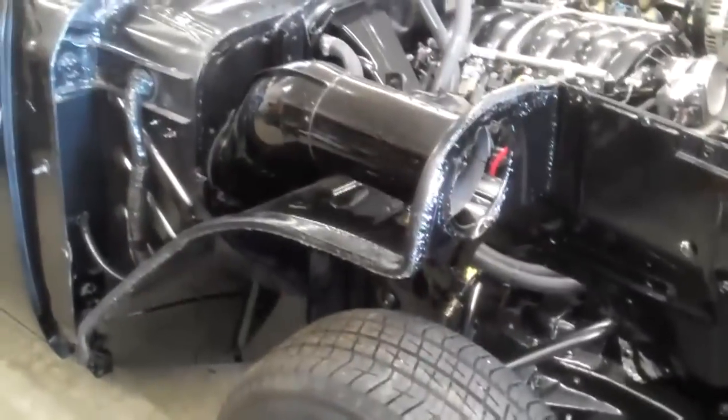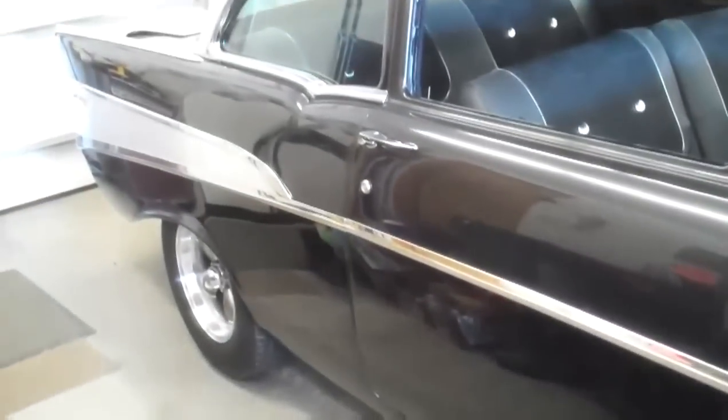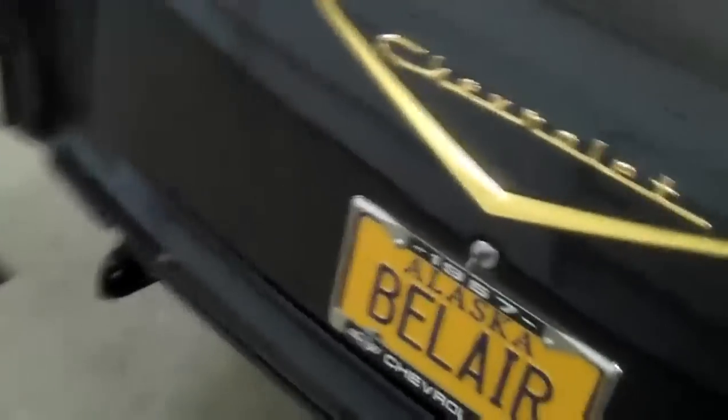I've got the front sheet metal on here but I don't have the actual fenders, bumper, hood, or hood hinges. You can see the side of the car — it's just turning out beautiful, wet sanded and buffed. The color is a newer color that comes on Corvettes, it's called GM Spiral Gray Metallic, and it's also on Chevy trucks too. It's got the Bel Air license plate.